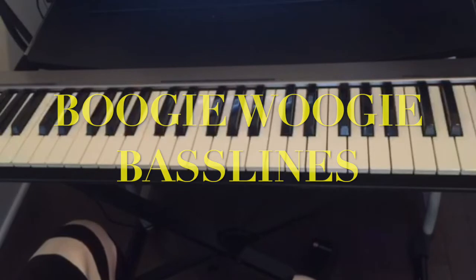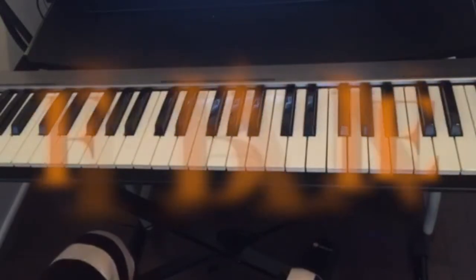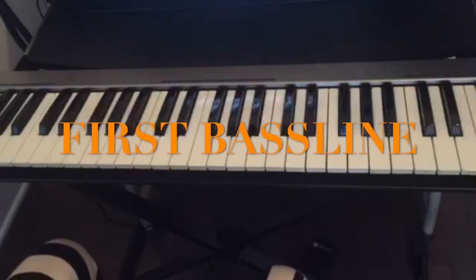There are different bass lines that you can play, but I'll teach you three of them. These are very popular and you could use them if you want to play some beginner bass lines, and also if you want to practice your left hand as much as possible. So the first bass line is...